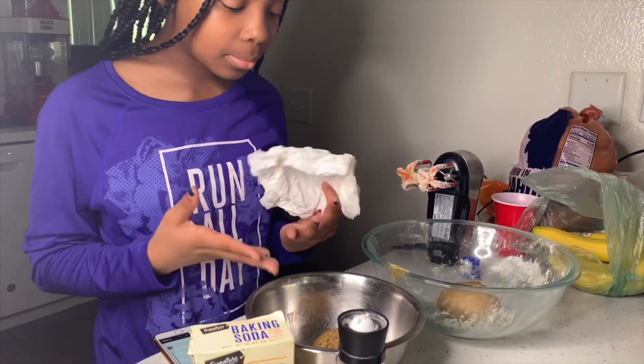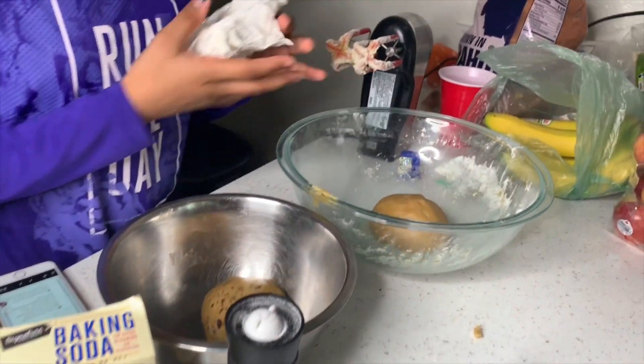Hi, Nevaeh. Hello. What are you making? I'm making cookies. What kind of cookies? I'm making normal chocolate chips and white chocolate chips.